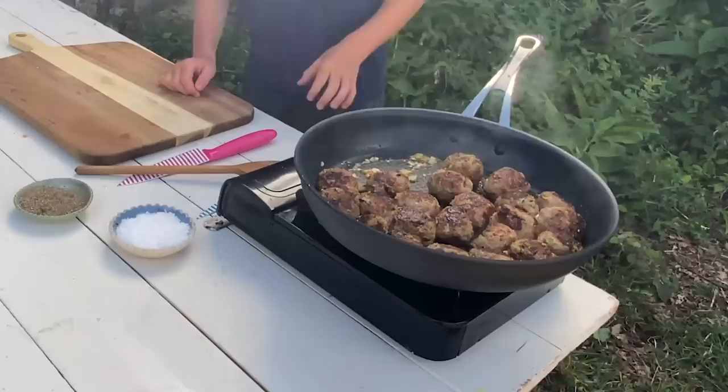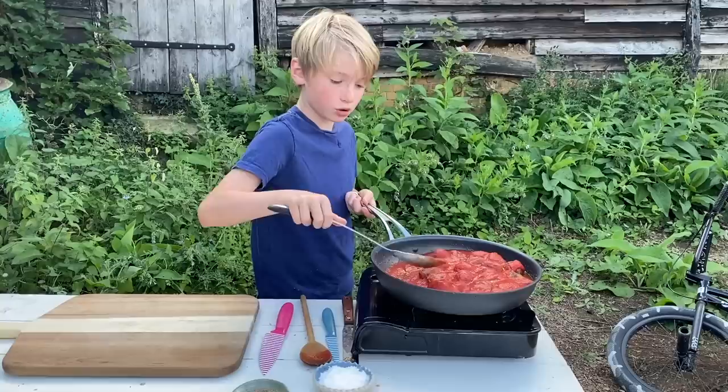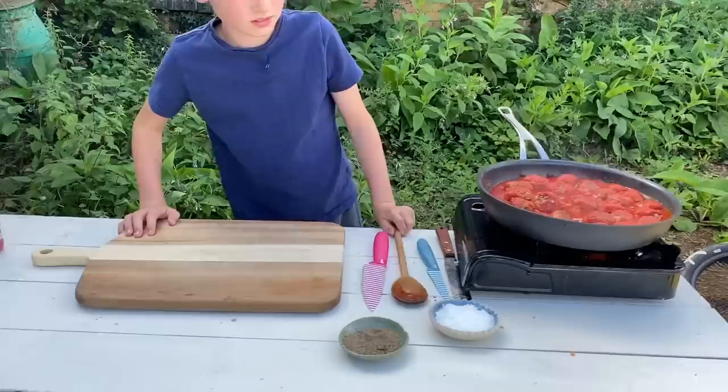So the garlic's done and now we need to add some tomato passata. You can get an adult to do this because it's actually really hot. I'm just pouring some of this tomato sauce onto the meatballs, and now we're going to cook these for 30 minutes until they're nice and cooked.